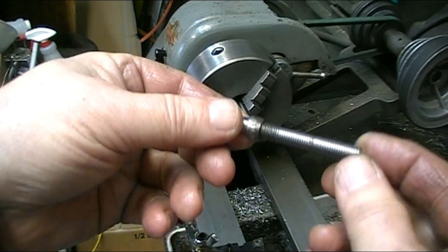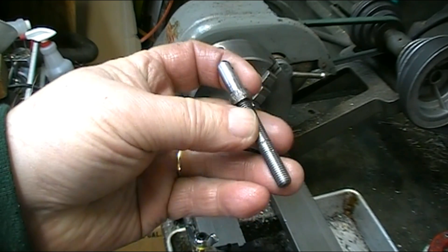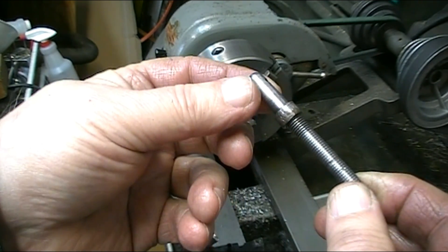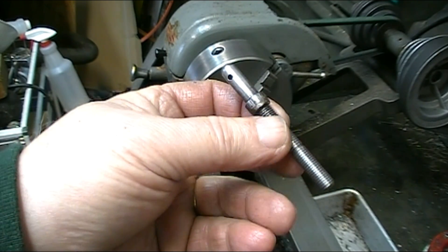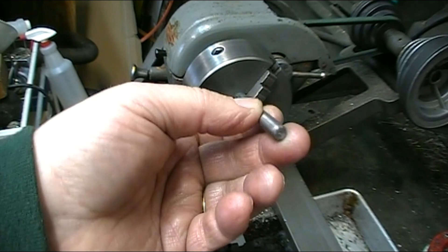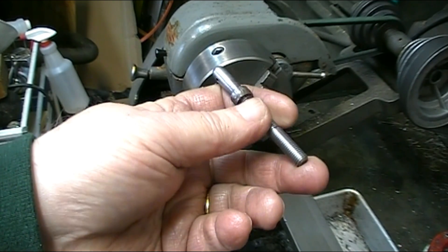The next piece I need to make is the screw, and it's a 5/16"-24 left-hand thread. Investigating it, the collar around it is actually a separate piece that's threaded on there. I'm starting out with a piece of 5/16" drill rod, going to face it and center drill it so that I can hold it in place for the threading.